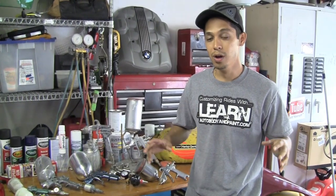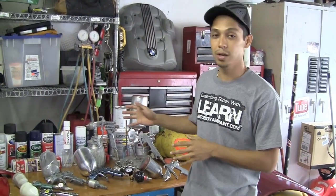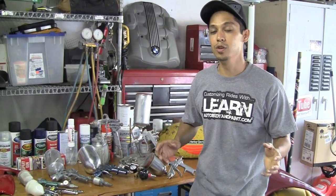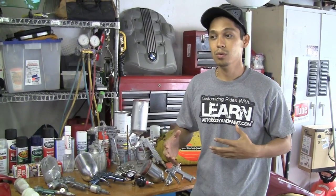Hey, what's up? Tony from LearnAutoBodyandPaint.com. Thank you again for watching this quick short video. We're going to be talking about some spray guns that I have accumulated over the years — and maybe if you're on a budget, what you may want to get started with, and if you're a little more advanced or have the money, what guns are the best ones to start with.